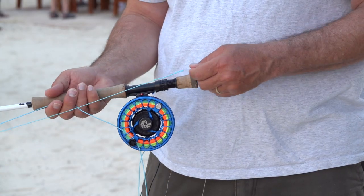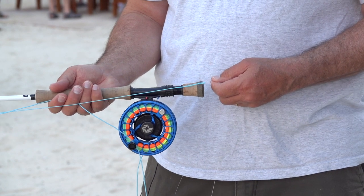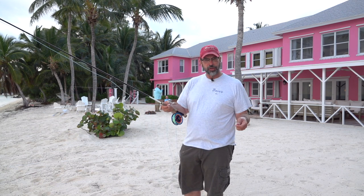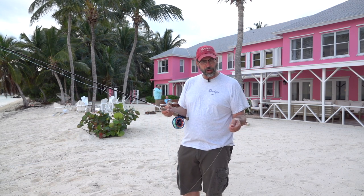Every time I step up on the bow, I do this. I just pull my fly line back and I check to see that my fly line comes to the end of my rod — I know I have nine feet. Then I have my 12-foot leader, so nine feet of fly line plus my 12-foot leader.